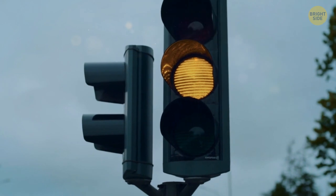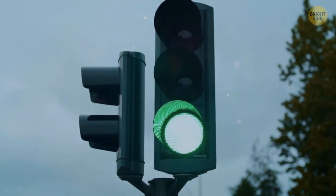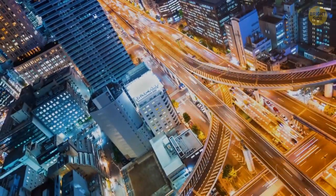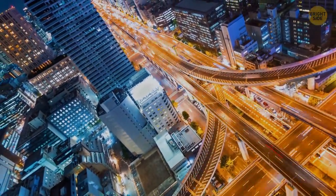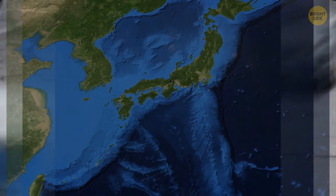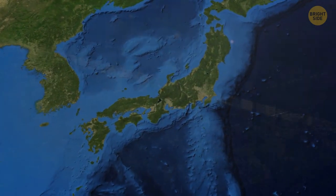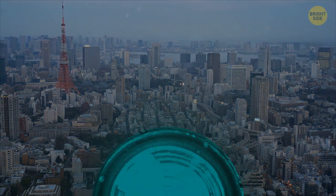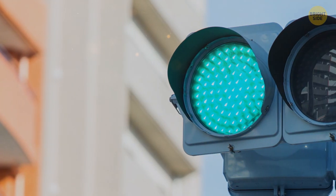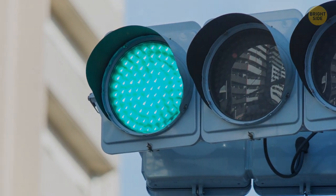When traffic lights appeared in Japan, they were green, like in the rest of the world, but official documents still described the color as blue. The problem is that international traffic rules state that one of the traffic light colors should be green, so Japan couldn't change it. Japan found a compromise — they decided to use the bluest shade of green, so technically the light is green enough to follow international law.